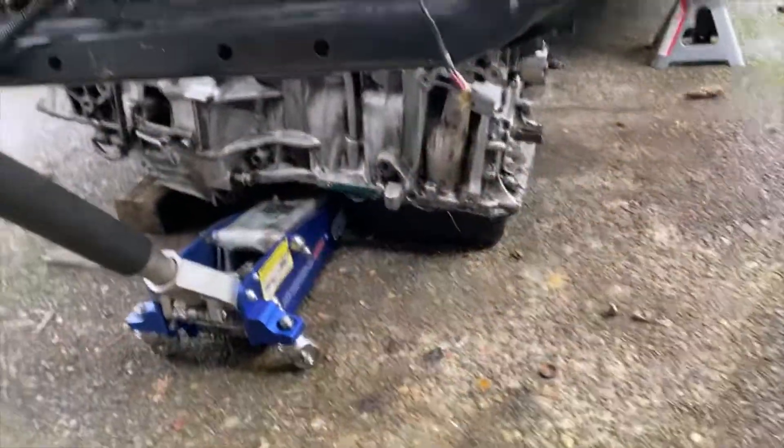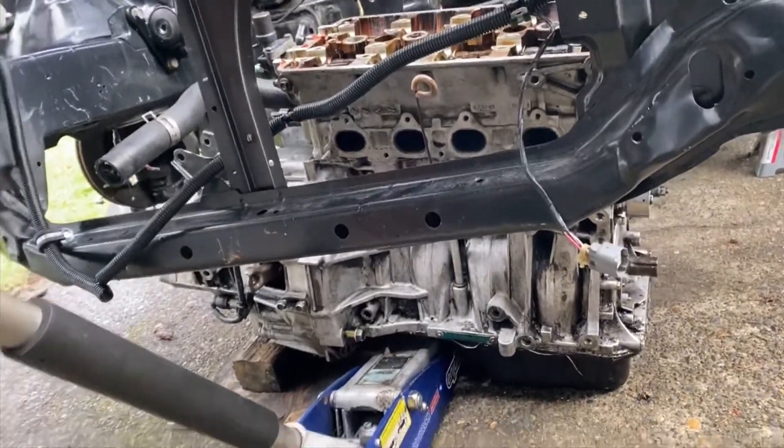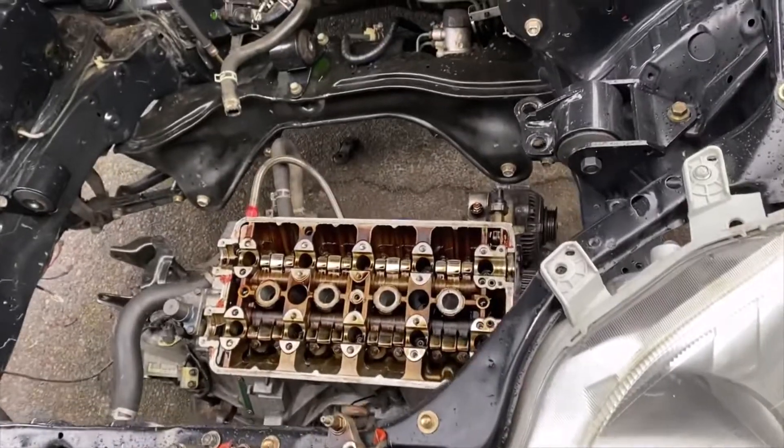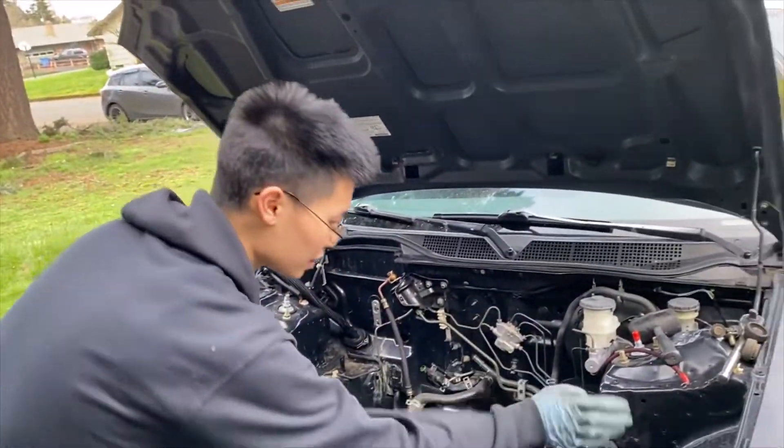As you can see down here, the jack is perfectly underneath the oil pan in the middle. I kind of messed up one wood block, but we had one to replace anyway. Now we're going to jack it up, balance it, and line it up with the tranny mount and the post mount.